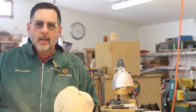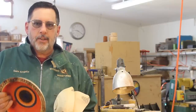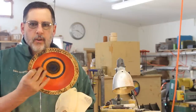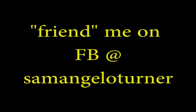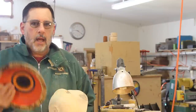Greetings once again from Wyoming. Today I'm going to talk about texturing a little bit. A while ago I did a video on the Sorby texturing tools, and you can look at those for a little bit more detail. Today I'm going to work on the very center of these. I've been working on some of these bowls, and I've been posting pictures on Facebook, and I've gotten a lot of response and a lot of questions.